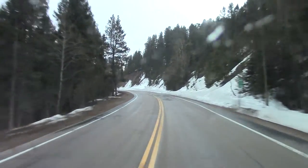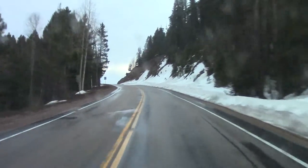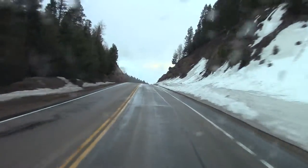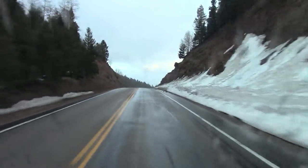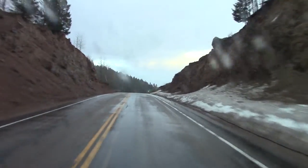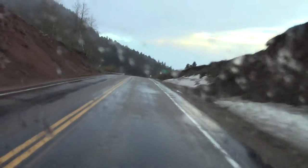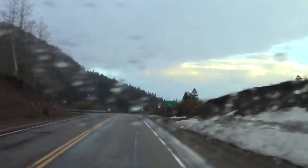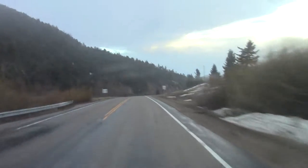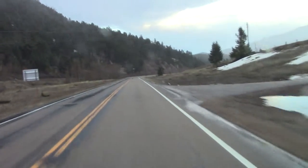Well, another little part of the adventure — off to Bishop's Castle. I'm headed out. Gosh darn it anyway, it's kind of stopping snowing. Yeah, it's still snowing a little bit, but I kind of wish it would snow harder. I love the snow. I drive very well in the snow. The van runs good in the snow, but it's not so bad. Head back down to the valley.